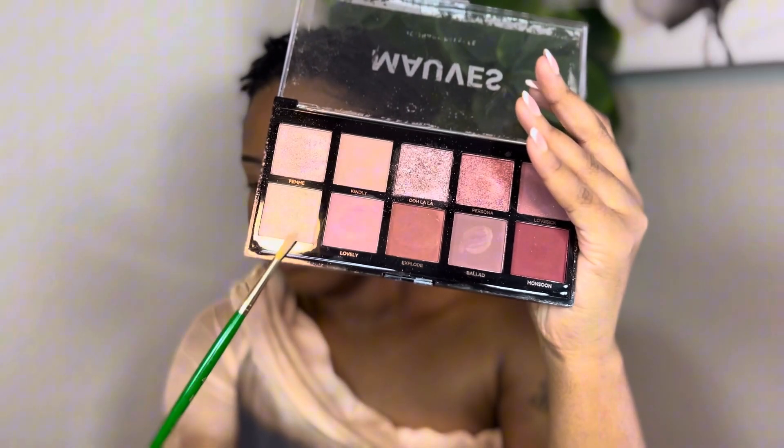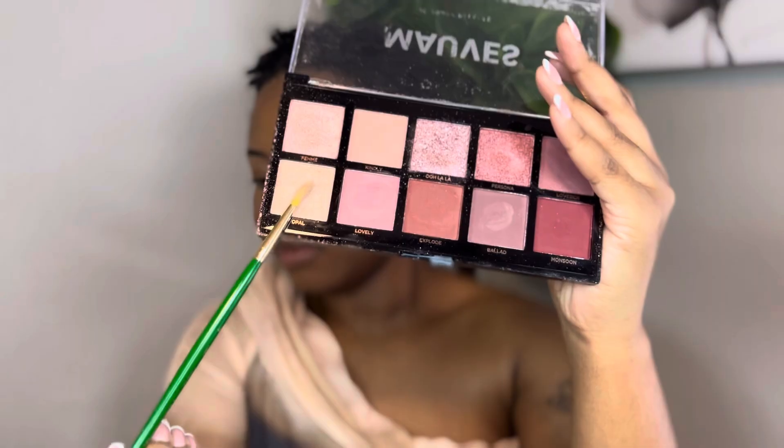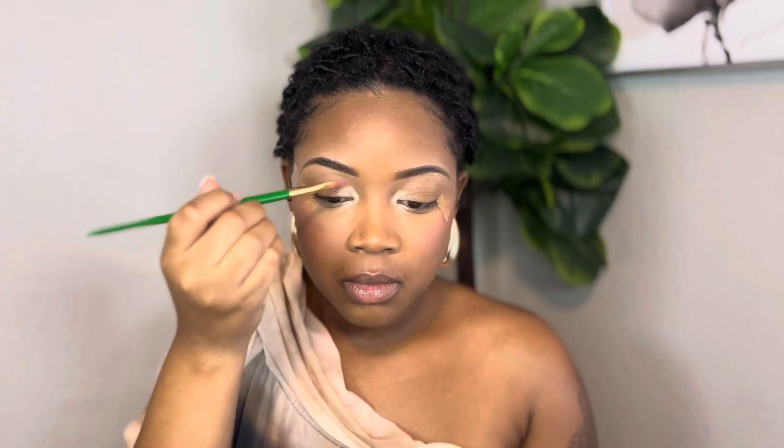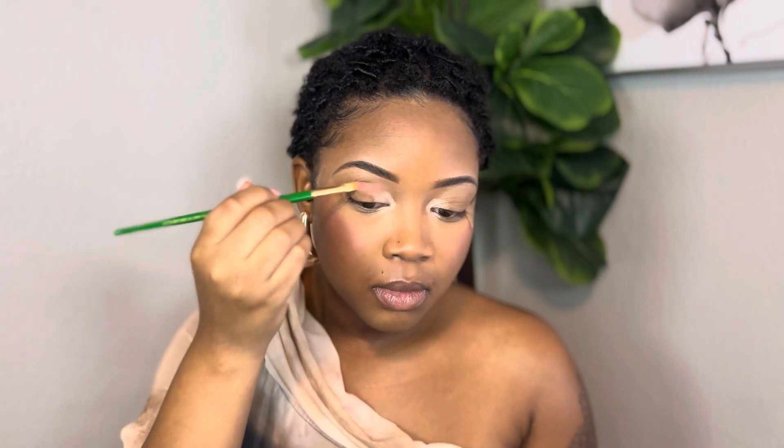I'm going to do the tape method because I really wanted this eyeshadow to be very bold and also very even. I'm going to use this mauve Maybelline palette — that's why I called it mauve, because mostly everything I used was in this palette. Right now I'm putting the gold shimmer toward the corners of my eyelid and bringing it out towards my nose, because I really wanted to make my nose look more contoured, give that bridge look, and also accelerate my eyes to give more of a statement.